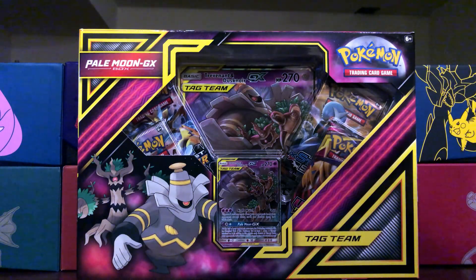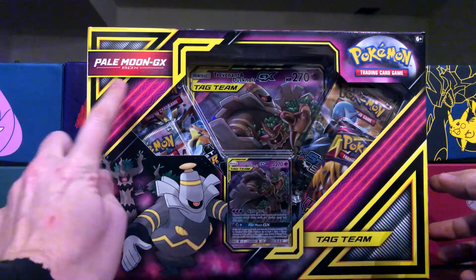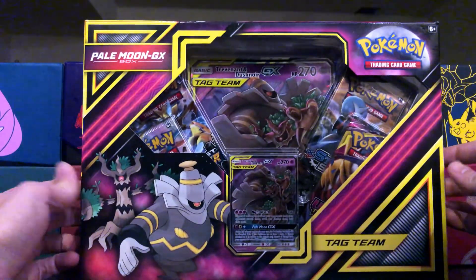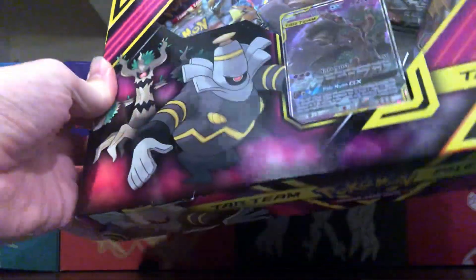Hey everyone, welcome back to the channel. It is I, Matt, the owner of this amazing channel. Today we got ourselves a Palmoon GX box tag team edition. Looks like a decent box, so let's pop it open and see what we get on the inside.